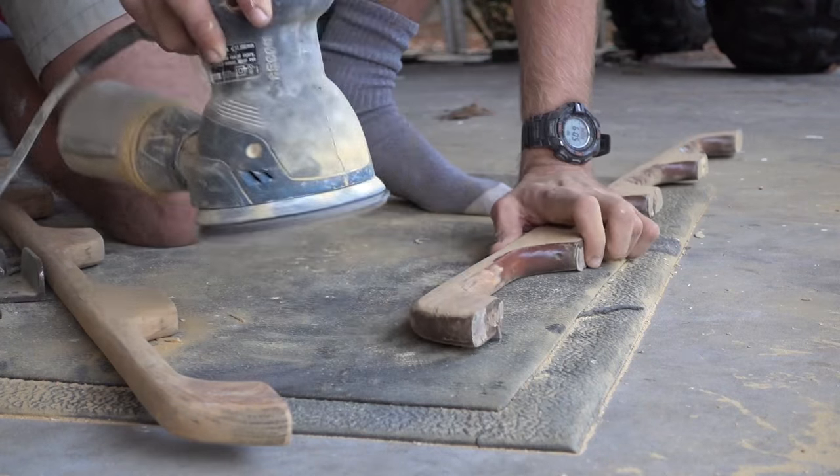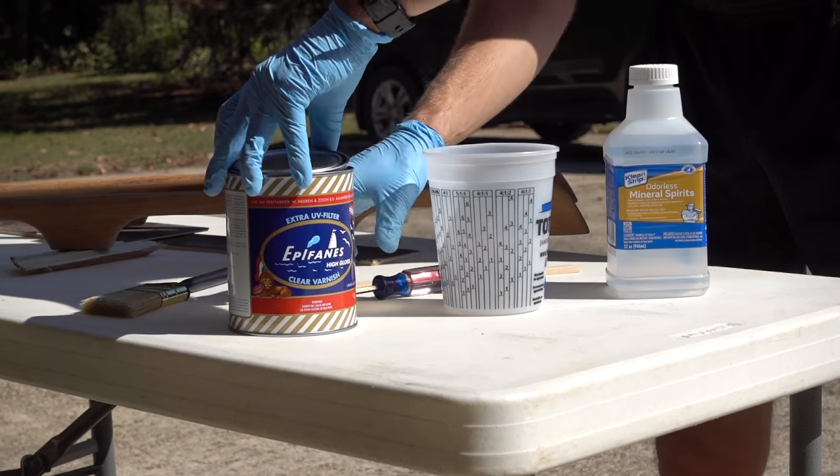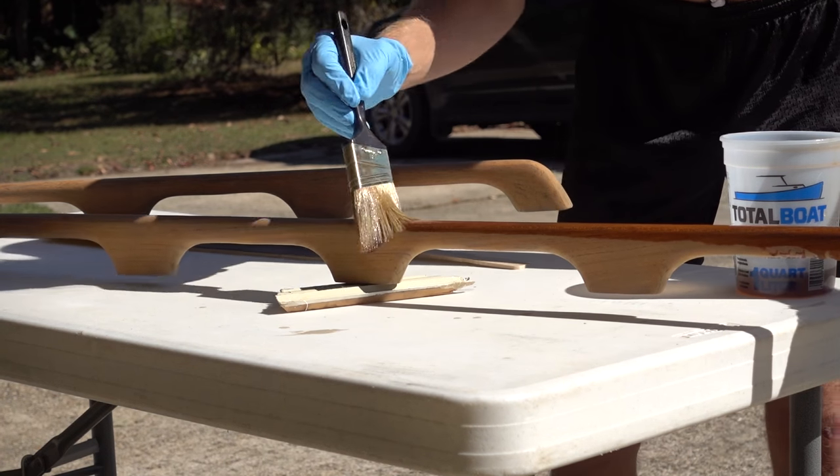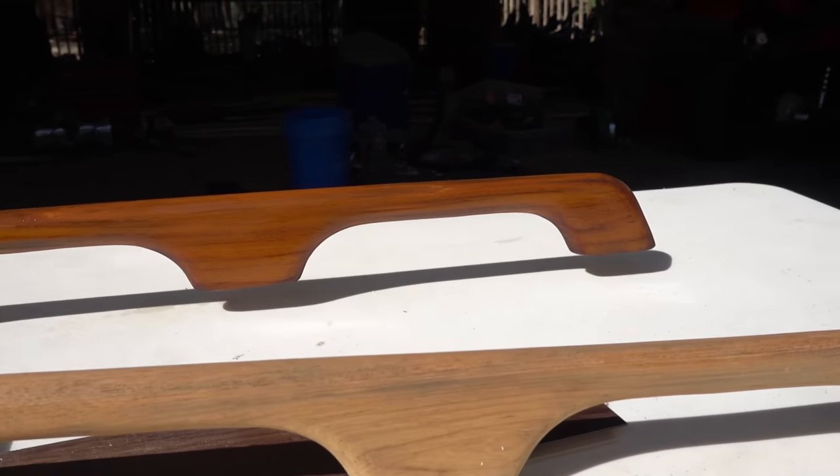I'm not really showing every step of the way, nor am I showing the full varnishing process — I just looked up some YouTube videos on how to varnish and I'm winging it. I'm not an expert, and this isn't a channel showing you how to do what I'm doing. I'm just showing the process of the restoration and work I'm doing on my boat. If you want to learn how to varnish, this is not the video or channel — and I don't mean that in a mean way, it's just not what I'm about.